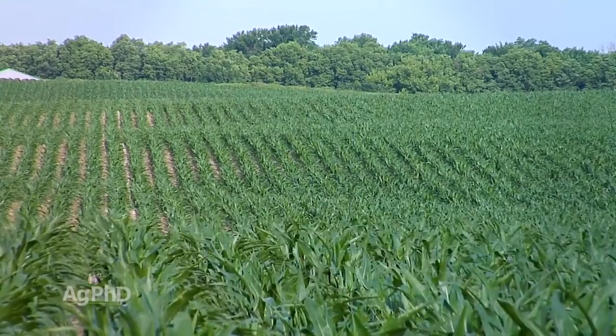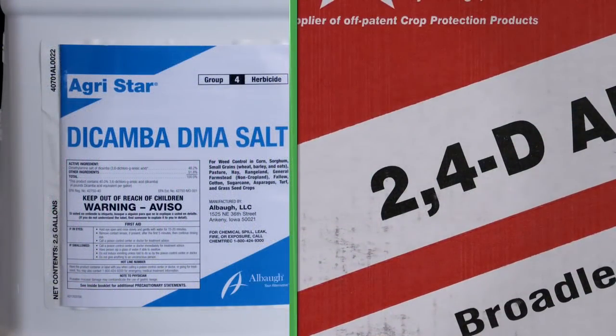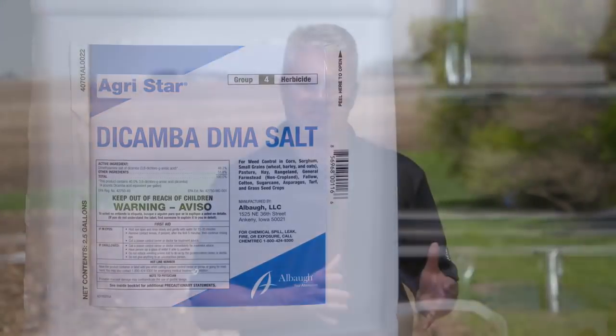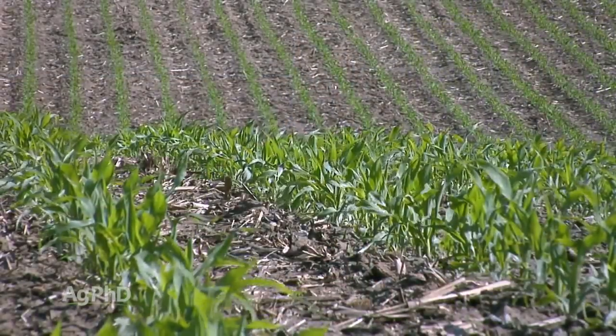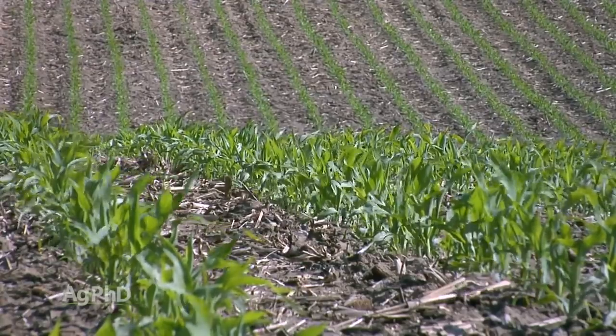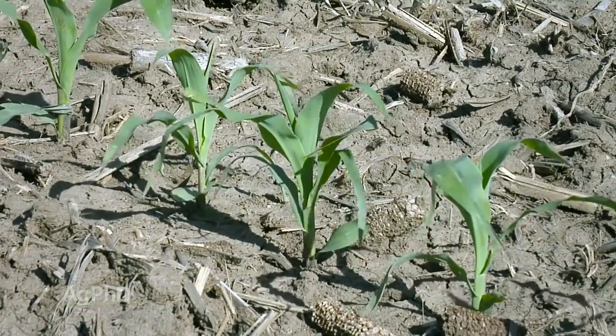The first thing I don't want you to use is dicamba. I'll throw out 2,4-D too, but I think most everybody quit using 2,4-D 20 years ago on corn because they realized it wasn't safe. Straight dicamba isn't very safe past V3 either. The label says up to V5, but we really want that done by V3 because ear shoots are initiated there. With dicamba, you may have roundup-resistant weeds or maybe you're raising conventional corn and want to use some dicamba — just don't spray it after V3 and especially after V5.